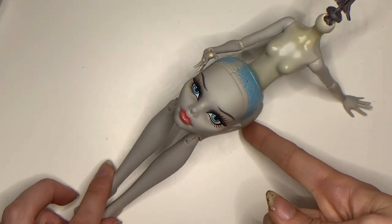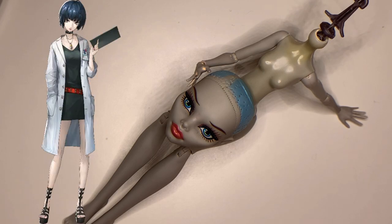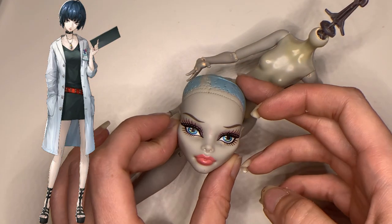Hello and welcome back to my channel. I'm Sweet Bats and today I'll be taking this dead tired Ghoulia Yelps and turning her into Persona 5's top tier waifu, Tei Takemi.